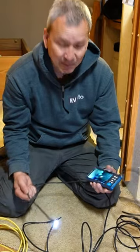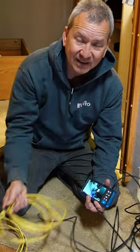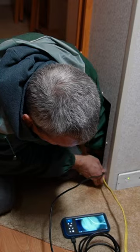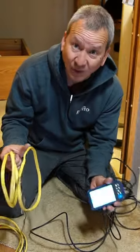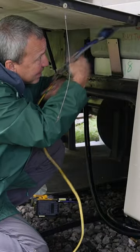Another thing I might do is take one of these and stick it through the other end as far as I can, and then that gives me something to look for when I stick the camera in through this side hole — so I know I'm on the right track.